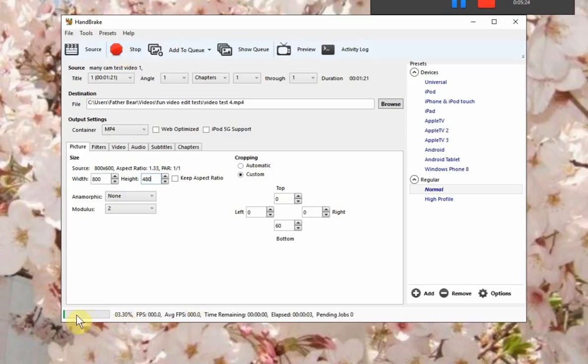It said preparing to encode — now it's encoding the video. Hopefully it will hurry up.